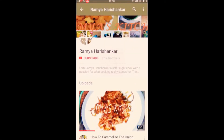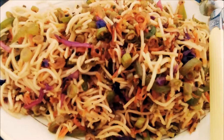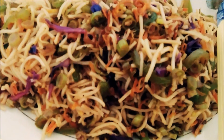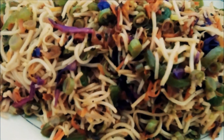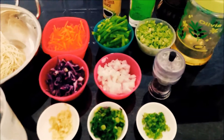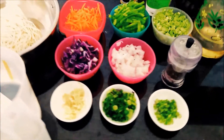Hello, my name is Ramya Harishankar. Please click the subscribe button and click the notification on this new video. I am using vegetable noodles. This is a recipe for my family, and I am using vegetables for my family.